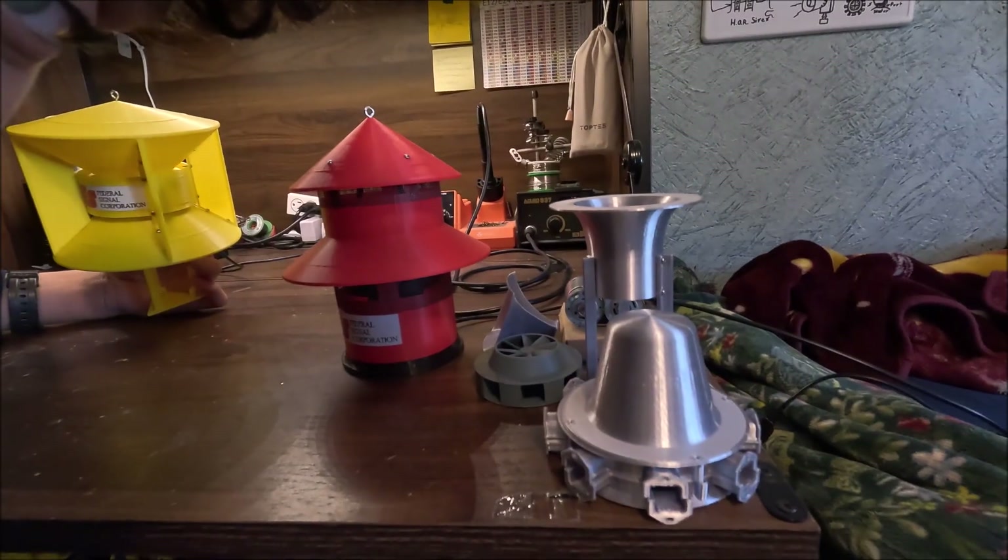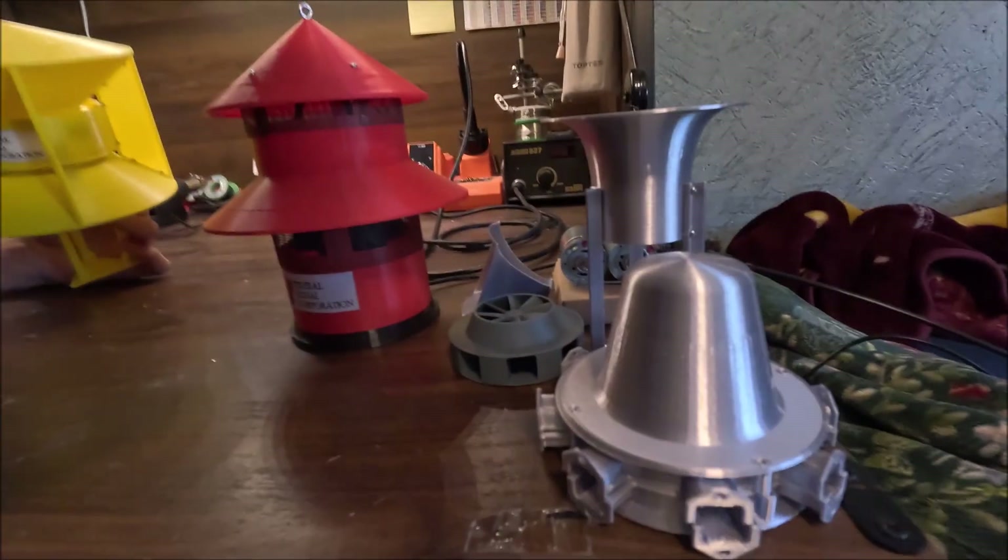Well, there you have it — a quick overview and test of my miniature SD 10 siren, new and improved and revamped for good. I think I finally got this thing to the point that I can probably sell it, and I will be pretty soon hopefully, so you might want to consider subscribing so you don't miss out on that.